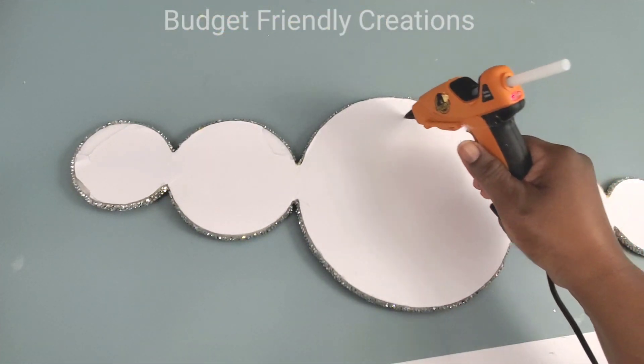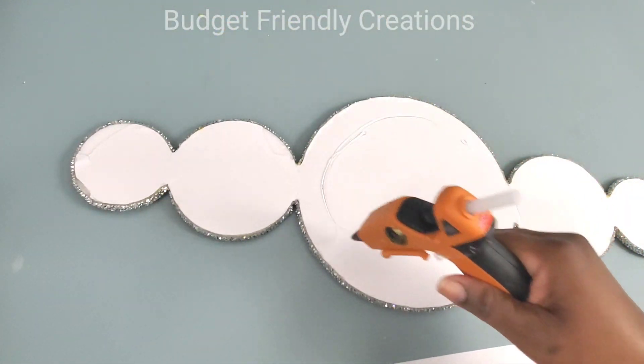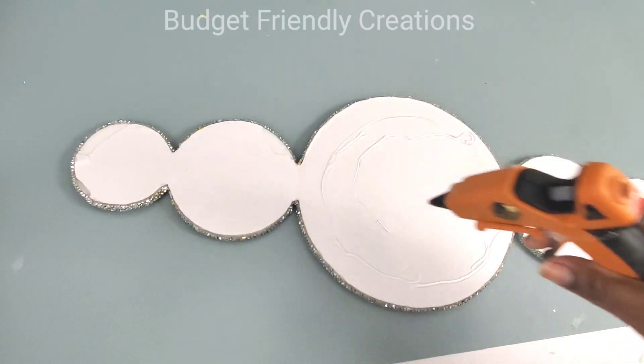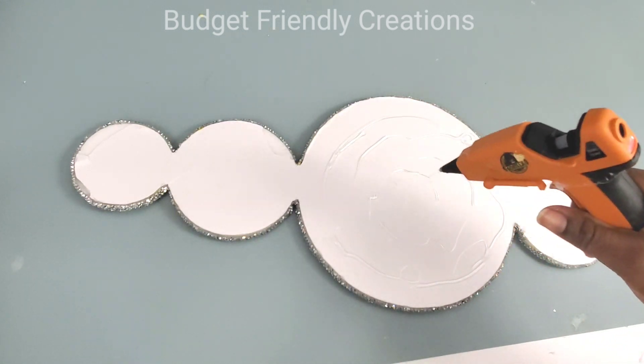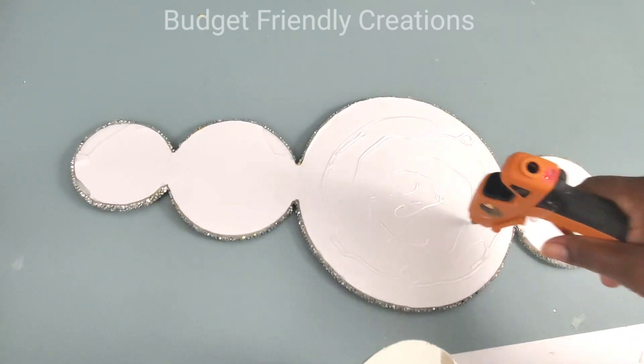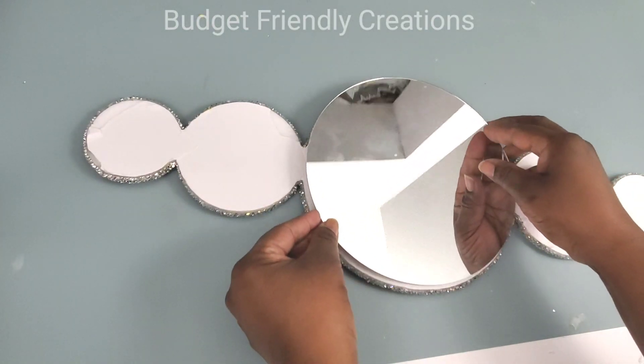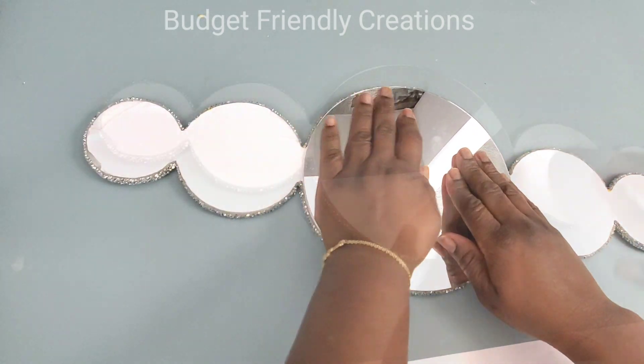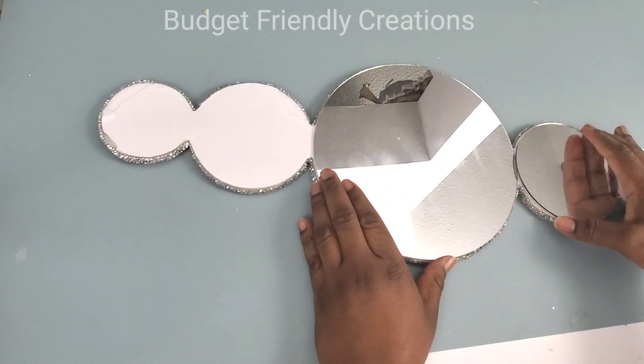Now it's time to attach my mirrors and I'm just going to use my hot glue. I'm confident that the hot glue alone will work — I'm using the Gorilla hot glue sticks and they're very good — but you can also use construction adhesive if you'd like. And I'm attaching all the mirrors.